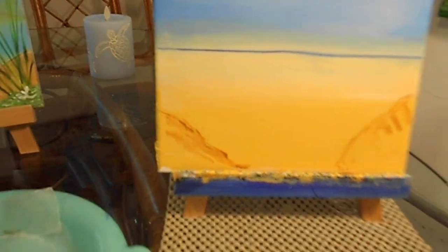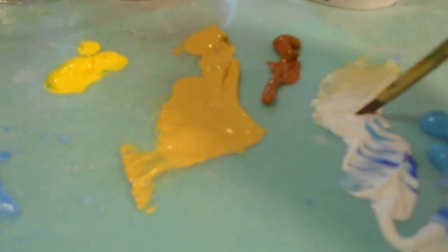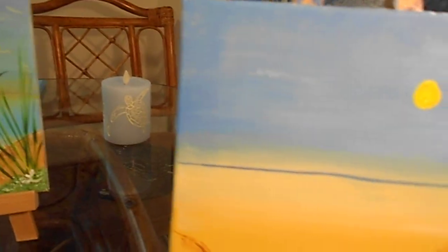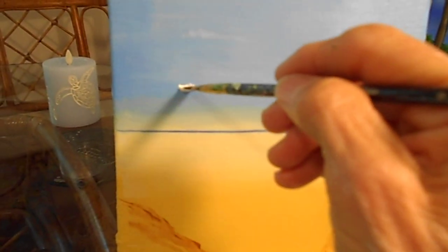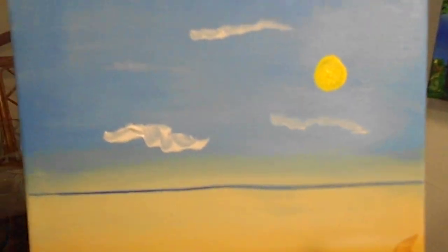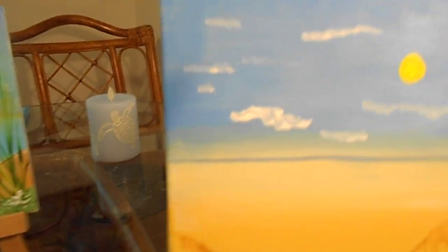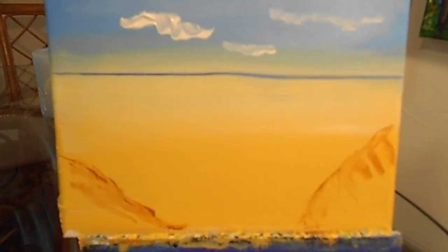Now we're going to get another angular brush and dab it into some white. This is what I want you to do if you want — grab some of that white and make some clouds. Put a little cloud right through that picture, just like that. Oh yes, I love it already!